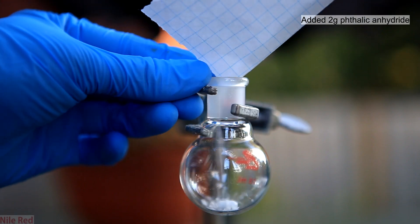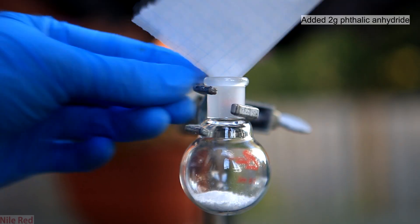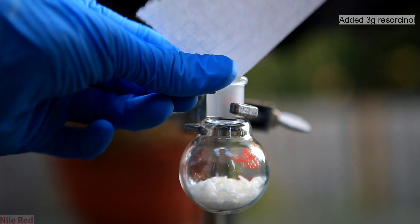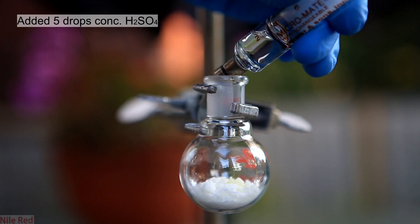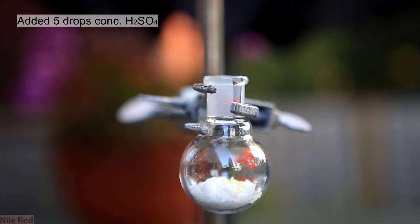I start out by adding 2 grams of phthalic anhydride to a small round bottom flask. And then on top of this I add 3 grams of resorcinol. And then to this I add 5 drops of concentrated sulfuric acid. Ideally the chemicals would have been mixed up before adding the acid, but oh well.